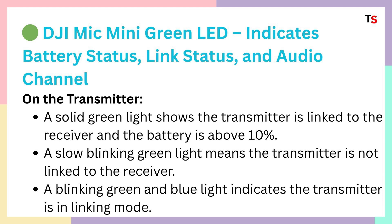Moving ahead, DJI Mic Mini green LED indicates battery status, link status, and audio channels. On the transmitter, a solid green light shows the transmitter is linked to the receiver and the battery is above 10%.